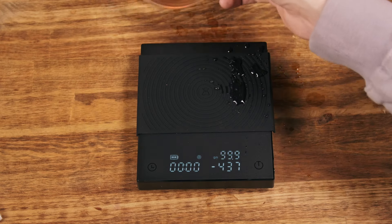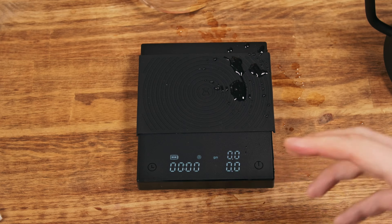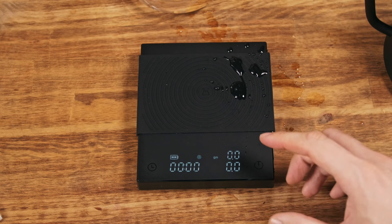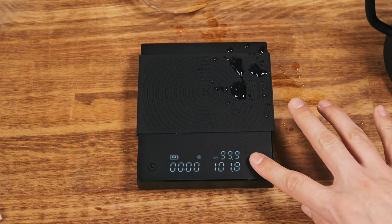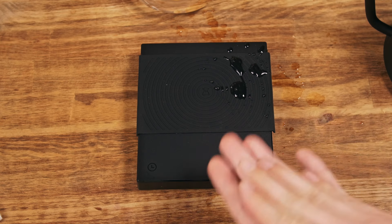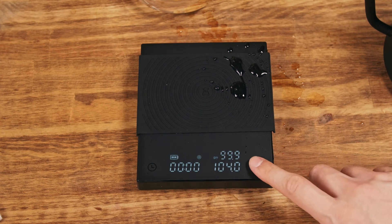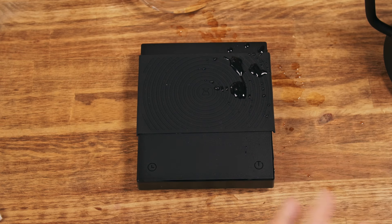You can also just tap tare and it will tare and clear the time. As for the tare speed, it takes about one and a half to two seconds, which feels a little slow but it's okay. As for powering on, one short press and it's ready to go — that's great. Turning off also doesn't require a long hold, and I love that because you don't need to press it for three seconds — just a tap.